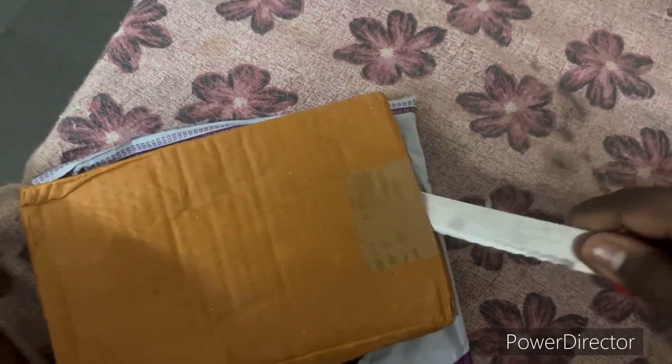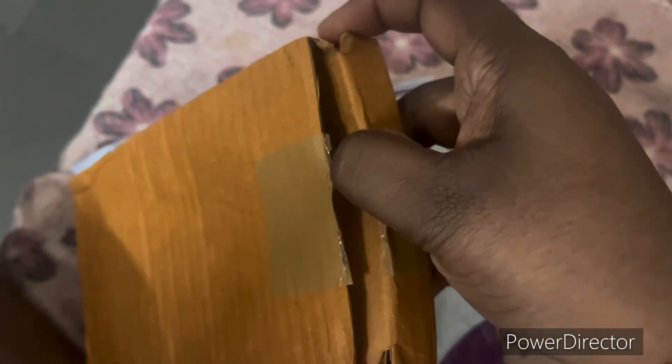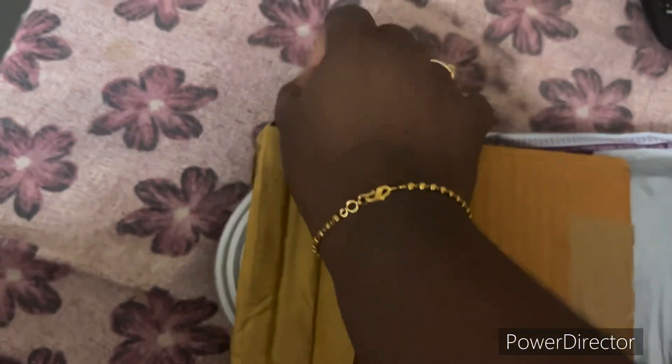I thought those lights will give a nice warm decoration to the cane rack. I ordered the LED light strip and just received it, so I thought let me unbox the light strip along with you and show you the quality of it and how I received it.